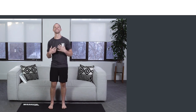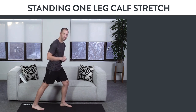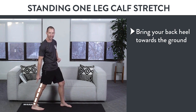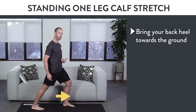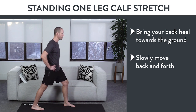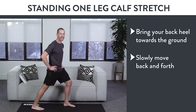The first exercise is called the standing one-leg calf stretch. Put one foot behind you and one foot in front of you, and try to bring your back heel towards the ground. If you feel a stretch in your back calf, that's great — this is the right exercise for you. Keep moving forward as much as you can, feeling that stretch in your back calf. You can move forward and backward subtly, trying to get a little deeper each time. Hold this position for at least one minute each side.